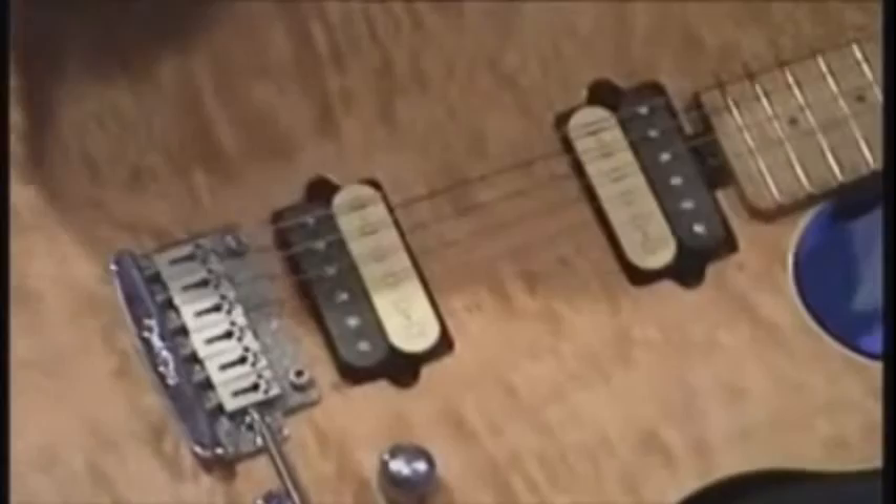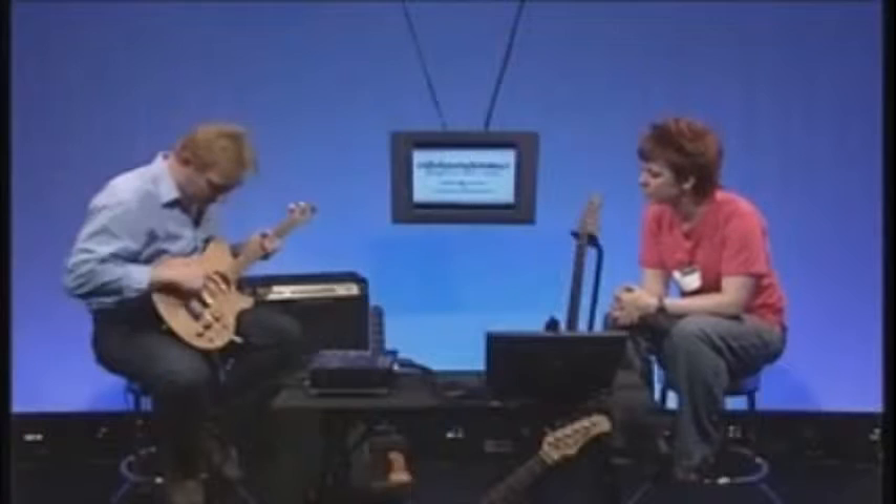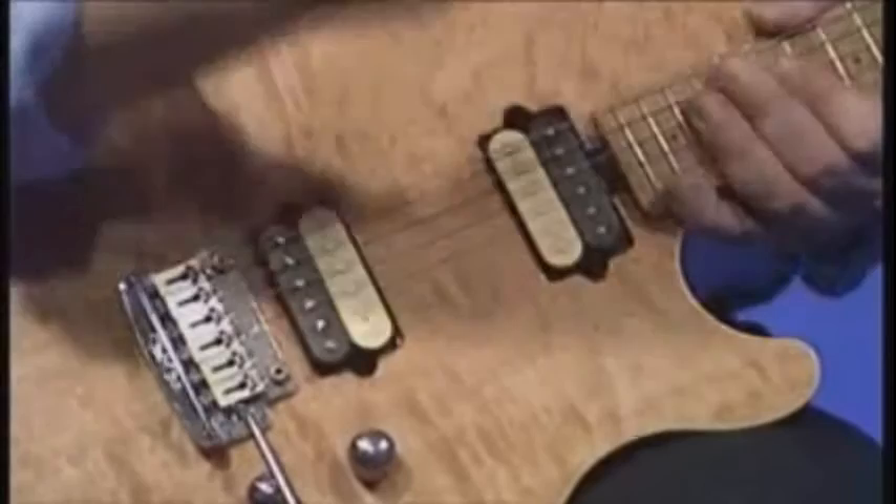On the body, probably the most obvious thing is the pickups. The pickups are effectively microphones sitting underneath the guitar strings, picking up the sound from the vibration of the strings, sending it down the cable into the amplifier.